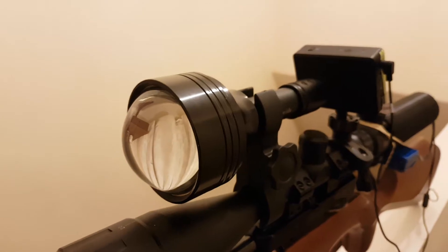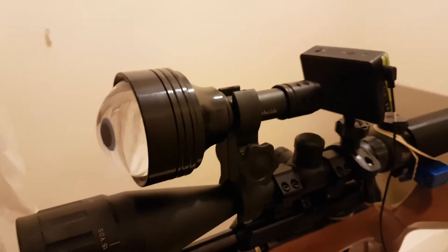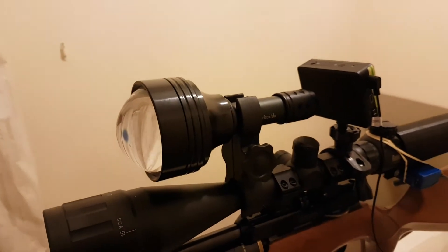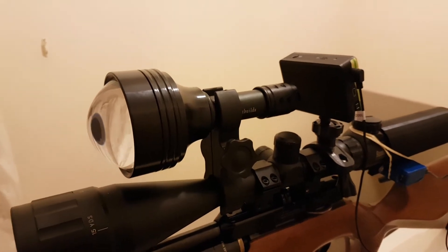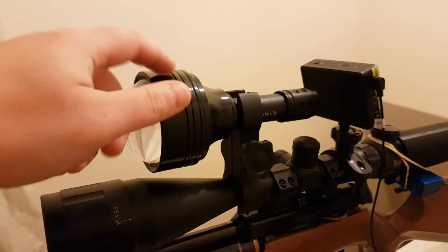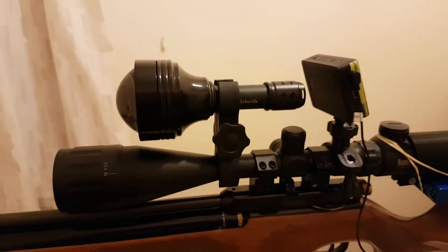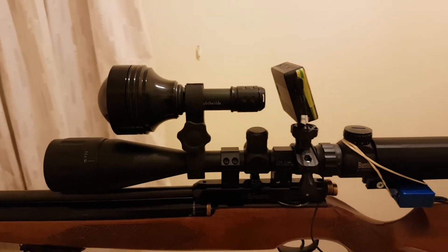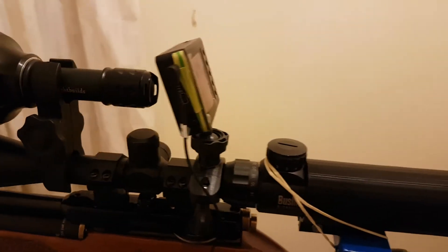This is an IR torch supplied by Ian Cyril of IR Light Builds on Facebook — highly recommend this guy. He's quite well renowned on the Night Vision Builders group. If you're after a quality torch to get the job done, go for Ian's torches. The quality is as good as I'm making out.